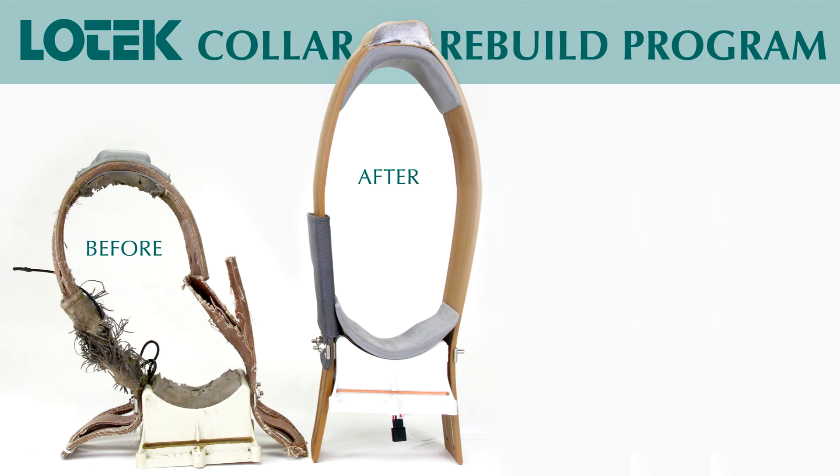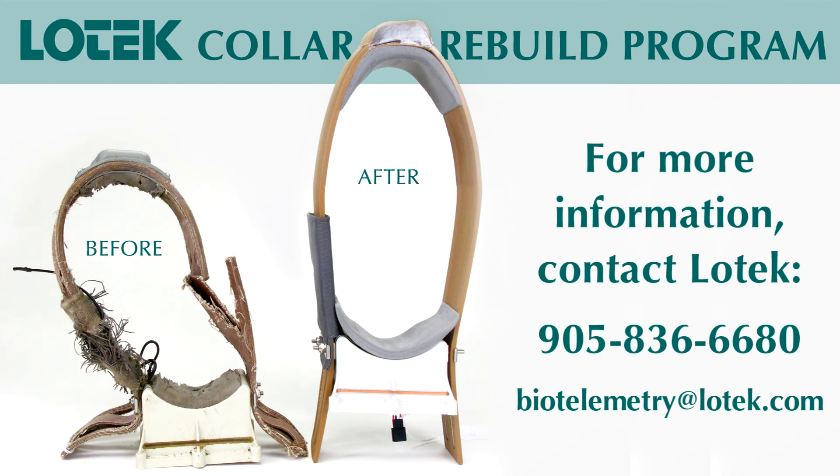As a final note, our customers might want to send their older collars in for rebuild, even if they seem to be working well, to improve the likelihood of a successful study.